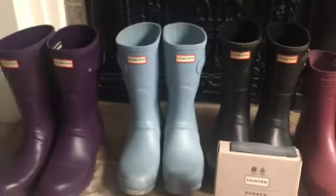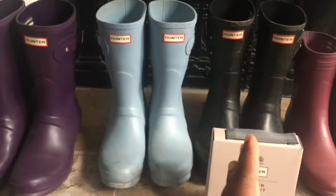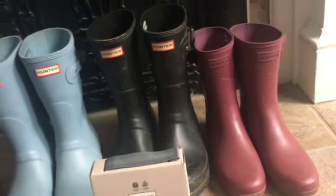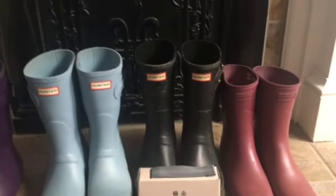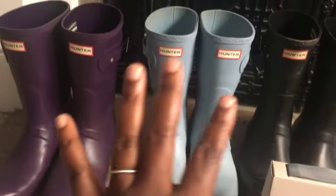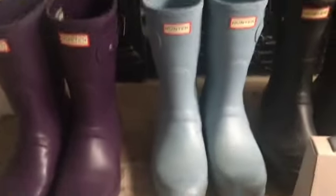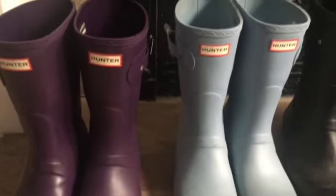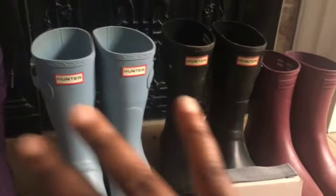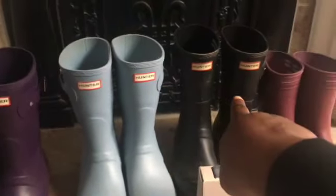I bought all three of these at the same time — March of 2020 — and then Maya got hers in April 2020. Other people in our family bought them as well. Now, out of everybody having Hunter boots — and even out of my own Hunter boots — I have the UNC blue and the purple. All of these are fine. I would say the person who utilizes their boots in heaviest rotation would be the Hubster's boots.